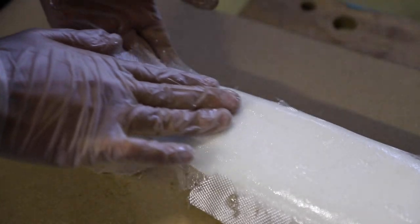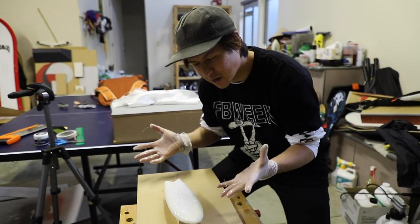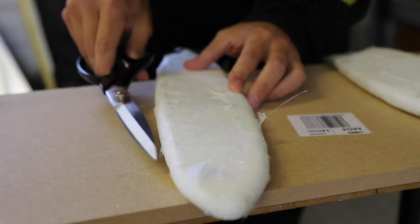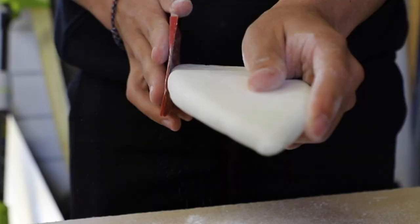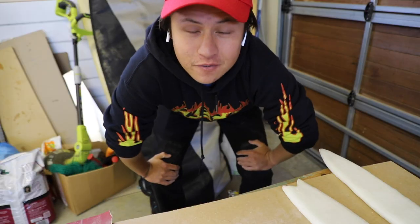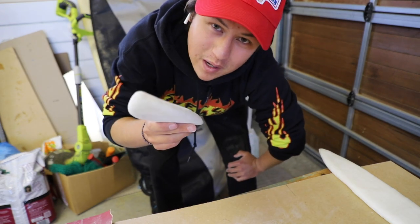It's the second layer of fiberglass; my hands are all resiny. I don't think I did a hot coat on the last finger surfboards I made, but for these ones I feel like it'll make them look a little bit better.